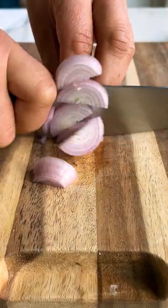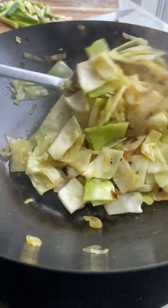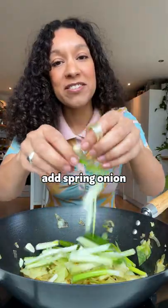Now add some oil, add shallots, cabbage, add spring onion, garlic.